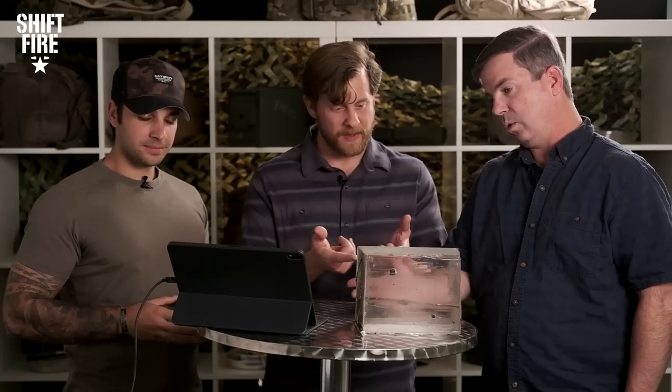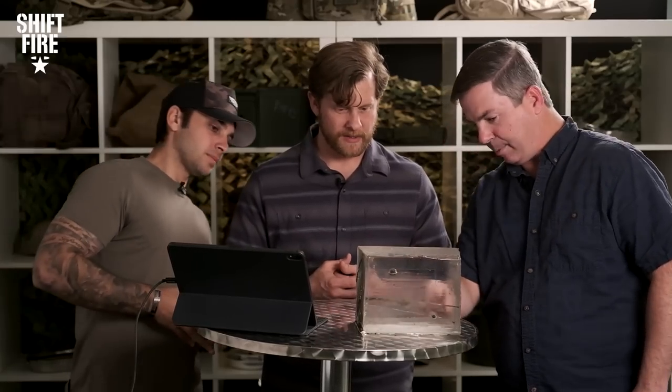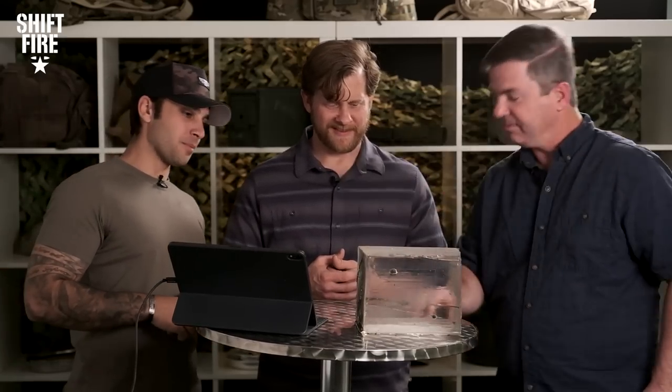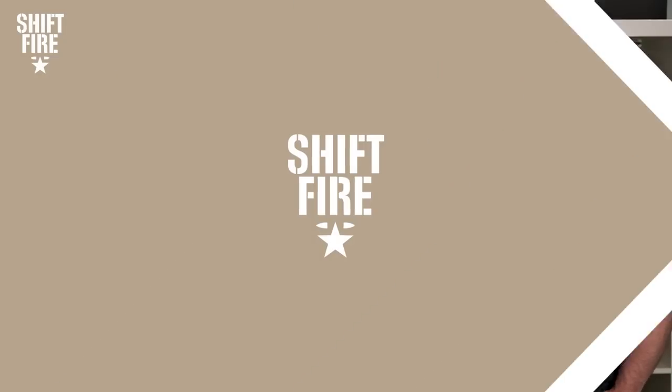Wouldn't be a good day to be on the receiving end of that — or the days following if you can't get that thing out. It's pretty deep in there, about eight inches. That's going to be a rough day. Let's move on to the next weapon and see what it got.